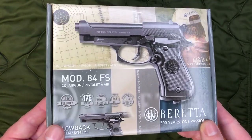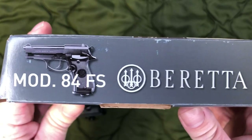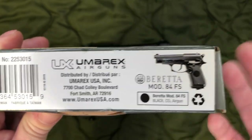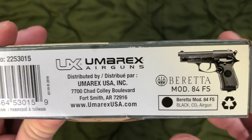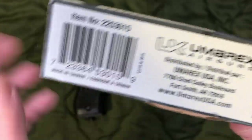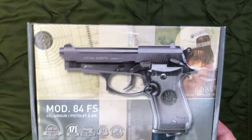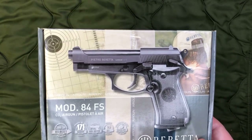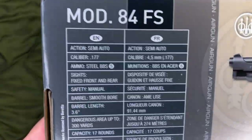It did come in a nice little cardboard box. As you can see, it is licensed from Beretta, which is kind of interesting because I know HK has some licensed 22 long rifle MP5s, and I do believe those are actually made by Umarex, who makes this BB pistol. A lot of the videos I've seen mentioned how these are made in Germany — I do believe Umarex is based out of Germany — however, this one is actually made in Taiwan, and it's not just the box; it actually says it on the gun as well.